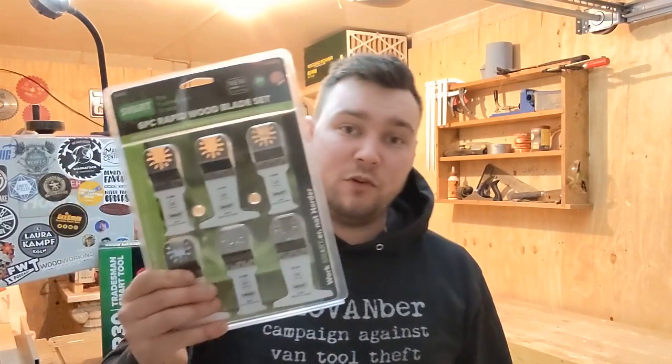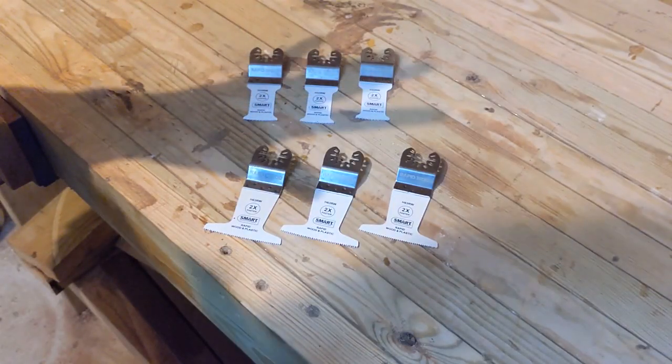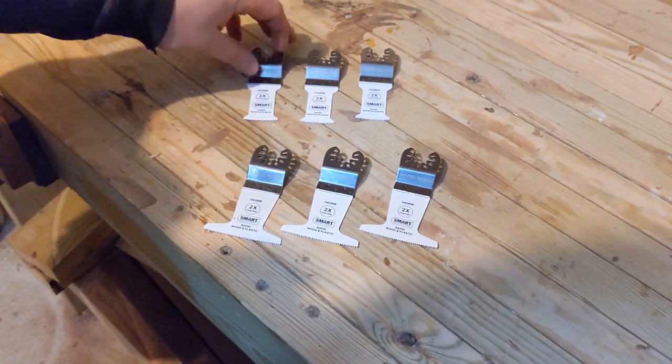Hey guys, quick review video for me today. I've got the six-piece Rapid Wood multi-tool blade set from Smart. The six-piece kit comes with two different sizes — a wide cut blade and a thin cut blade. I'll be testing both of these out.